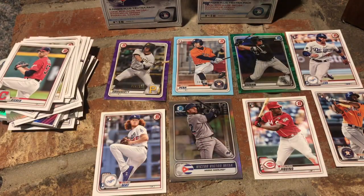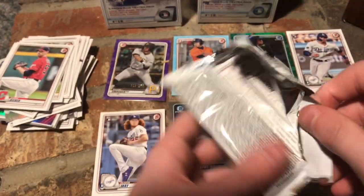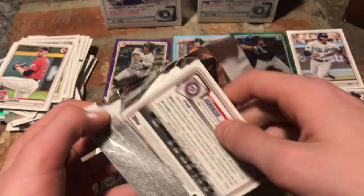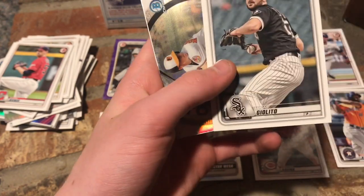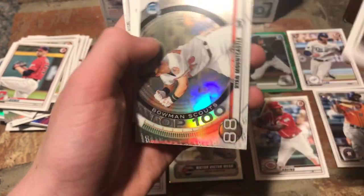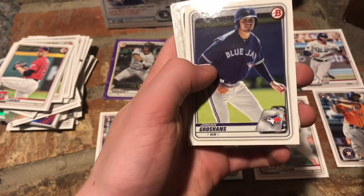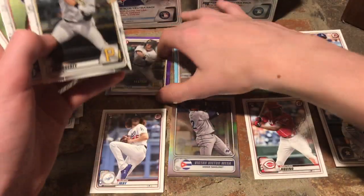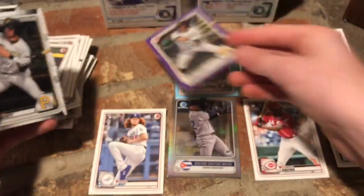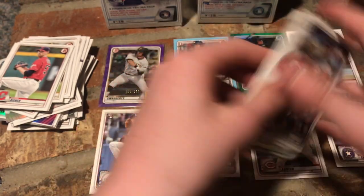No autographs, no Jasson Dominguez, none of the great first Bowmans. But all these numbered cards — just amazing. Jordan Yamamoto rookie, Shohei Ohtani, Lucas Giolito, Ryan Mountcastle, Oscar Gonzalez First Bowman, Aramis Ademan, Jordan Groshans. Here's the regular Travis Swaggerty Bowman Chrome card compared to the purple parallel. First Bowman of Gilberto Celestino, Fernando Tatis Jr., Blake Snell, and Max Scherzer. That is it for our first Blaster Box.